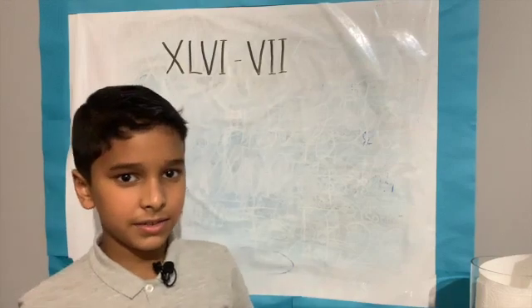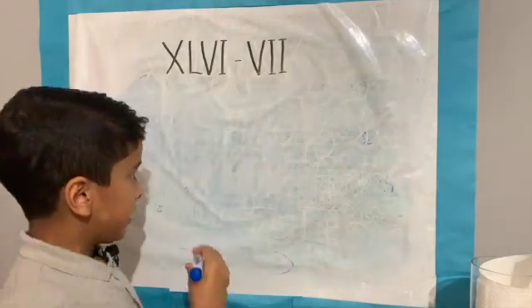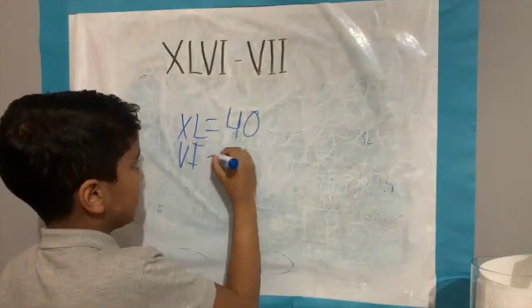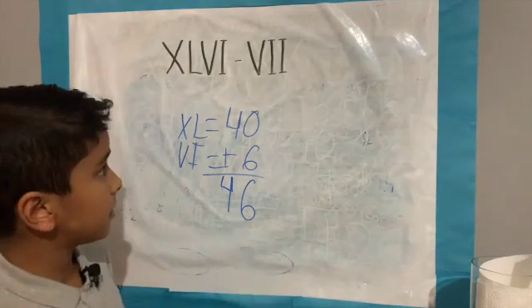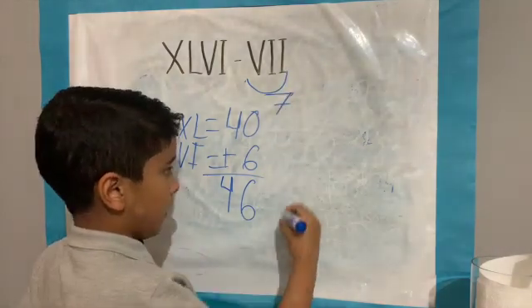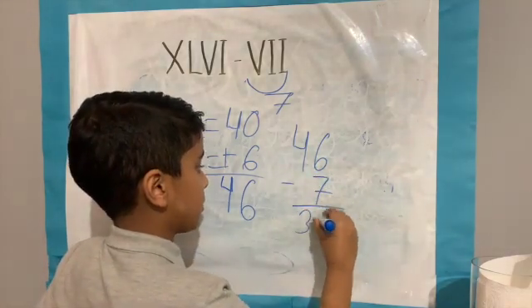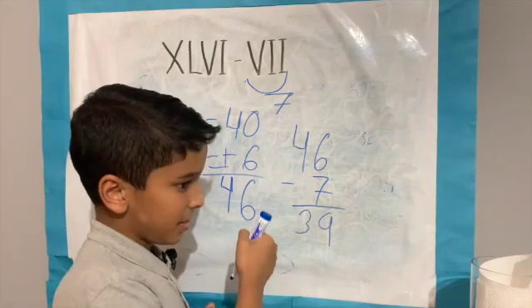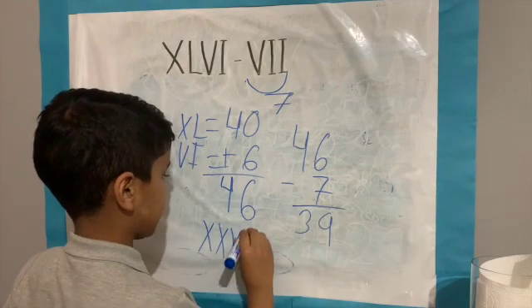Let's look at the last example: XLVI minus VII. XL equals 40. VI equals 6. Add them up and you get an answer of 46. VII equals 7. 46 minus 7 equals 39. 39 written as Roman numerals is XXXIX.